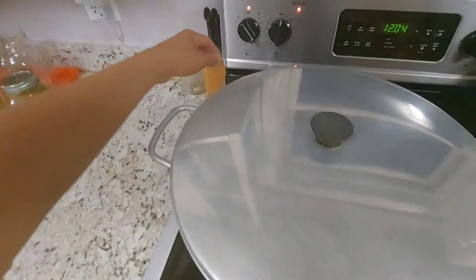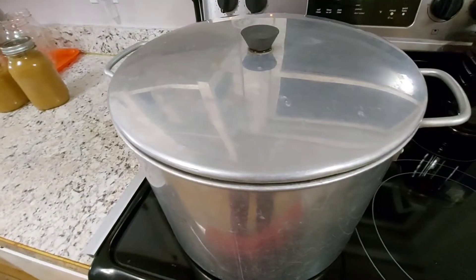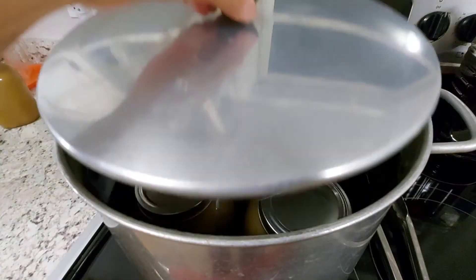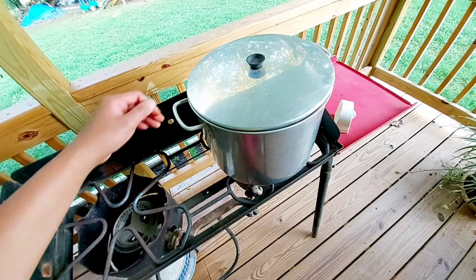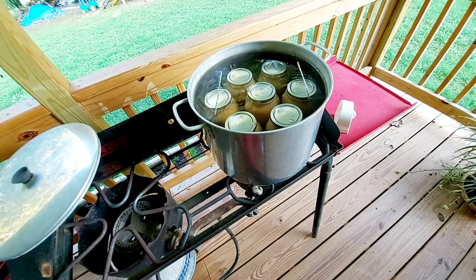Once the boiling process is done, turn off the stove and let the jars sit in the canner for a few minutes for the boiling water to settle and stop completely. After that, you can safely open the canning pot lid — be careful to open it slowly and away from your face so the steam won't burn you.